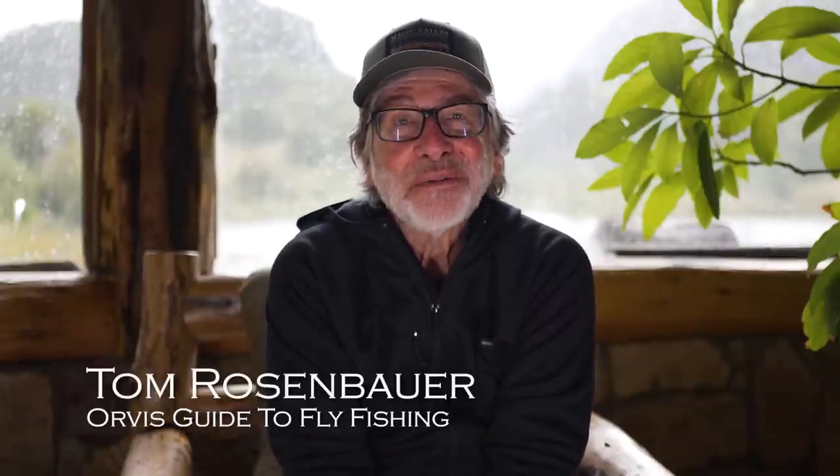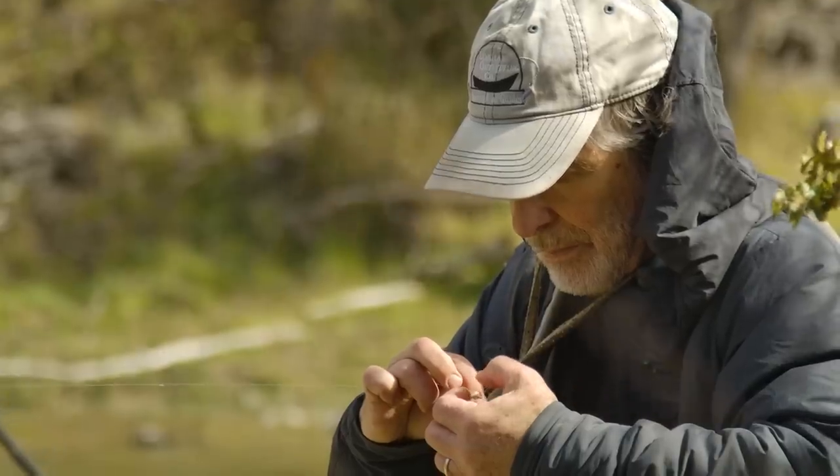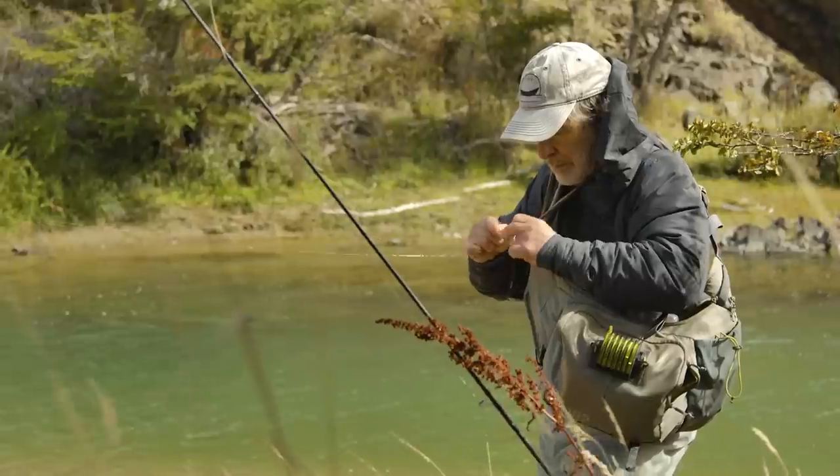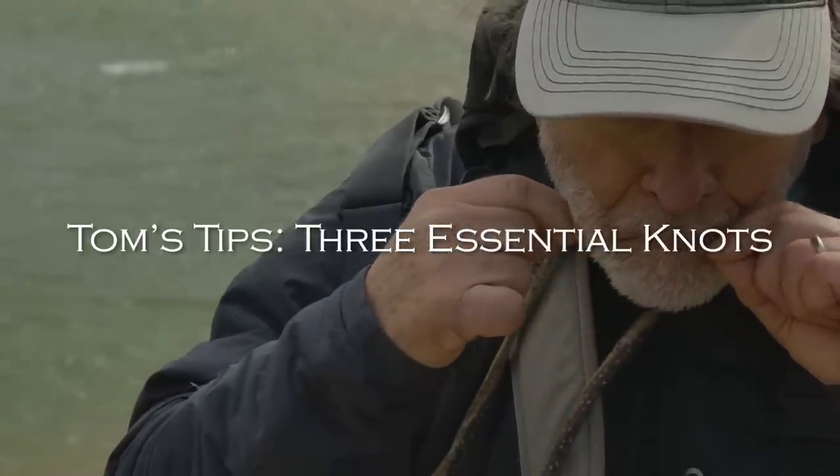Knots are an intimidating part of fly fishing, and they really don't have to be. I'm going to show you the three knots that I think are essential when you're on the stream. These are my favorites, and also the knots that I've found, in years of talking to guides, that most guides use.